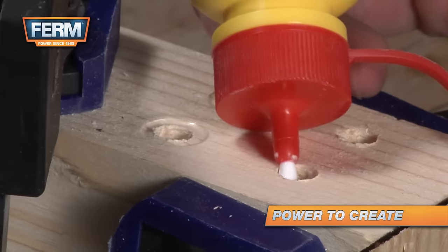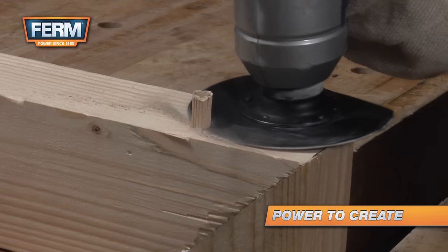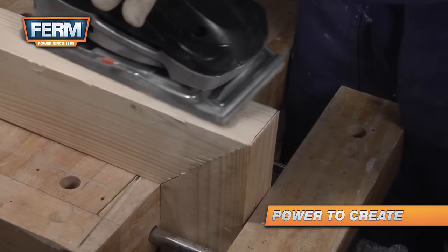Put glue in the holes, then insert the first dowel and then the second dowel. Tap them with a hammer and saw off the protruding pieces. Finish it by sanding the surface.